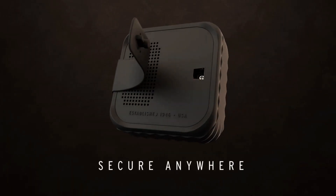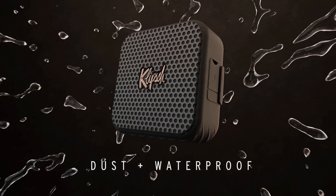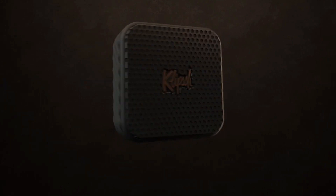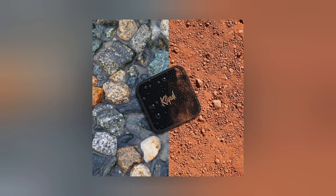Rugged as hill country, smooth as a summer night. The Klipsch Austin is IP67 rated for dust and water — completely protected from dust and submergible up to 1 meter for 30 minutes.